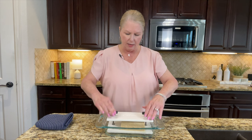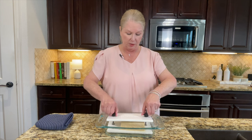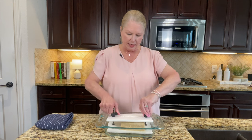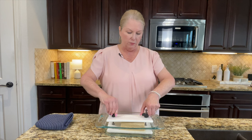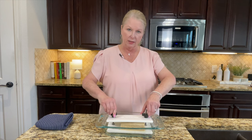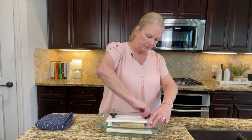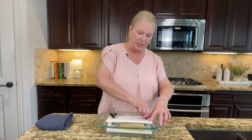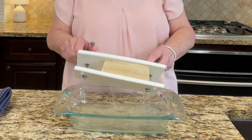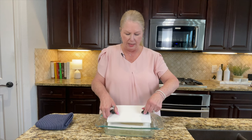If you don't have one of these tofu presses, I'll drop a link in the description below — they are not expensive at all and they are a huge help for pressing tofu. What it does is press the tofu and get all the liquid out. You want to get as much liquid out as you can, because that will make it easier to slice and give the bacon a much better texture. I'll press it down, let some water drain, pour it out, then press down a little farther. Look at that liquid draining already — I'm going to let this sit and drain for a few minutes.